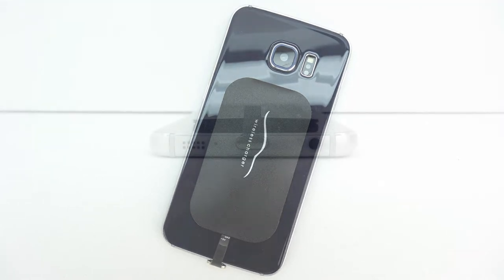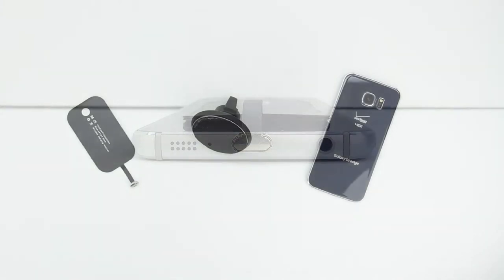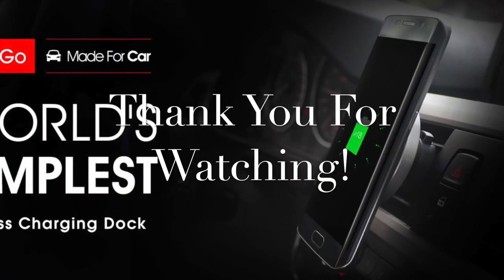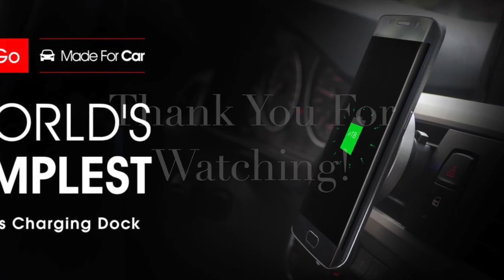Anyways guys that's going to do it for me in this video. If you're interested in further information, pricing and availability, all relevant links will be located down in the video description. Big shout out to the folks over at Put and Go for sending out this device for review. My name is Aaron and I'll see you guys on the next one.